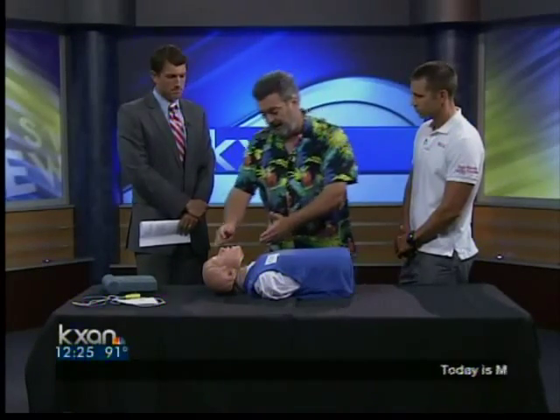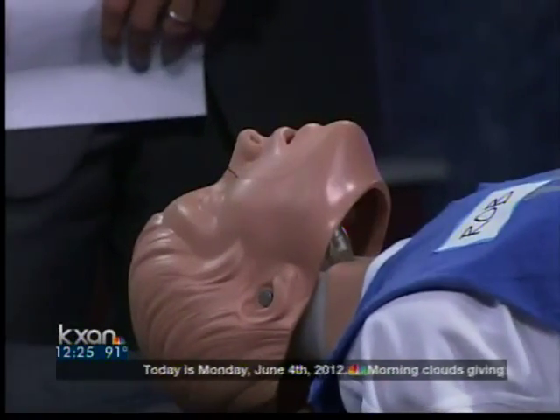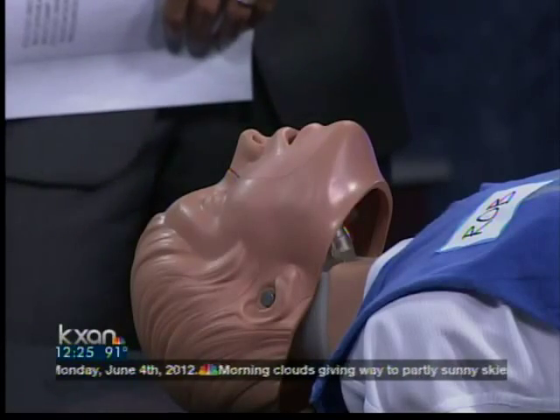For folks that are comfortable doing breathing — say it's a loved one — they still recommend the breaths. Pinch the nose, tilt the head back, put your mouth over theirs, and deliver two breaths. The combination is 30 compressions, two breaths, 30 compressions, two breaths. Most of us out there are not going to be comfortable doing mouth-to-mouth, particularly on a stranger, so it's going to be chest compressions only. That should hopefully instill a great deal of confidence in folks to do something.